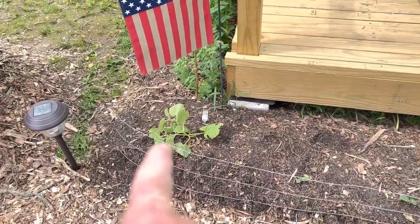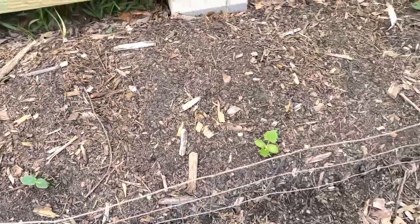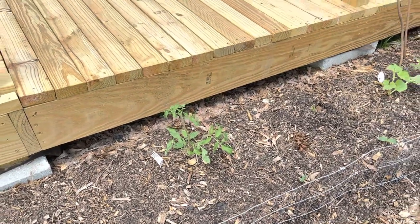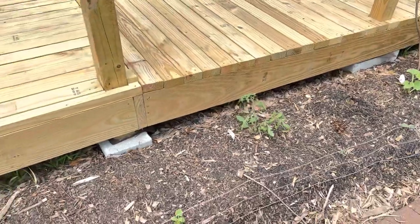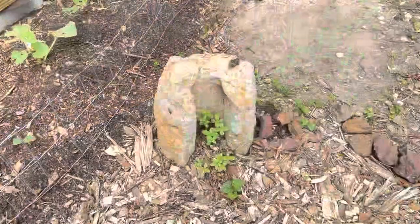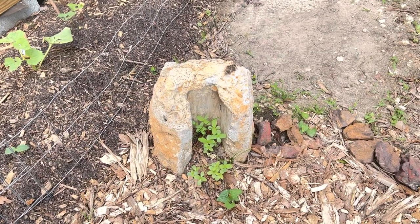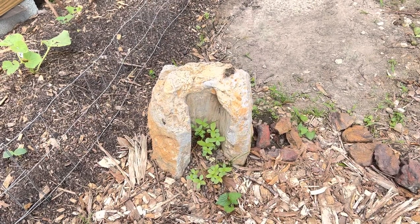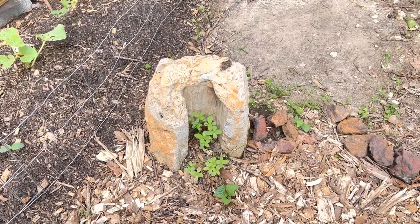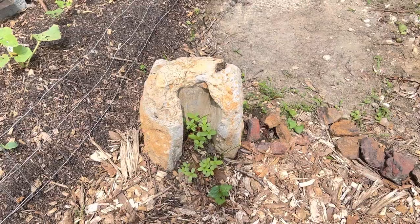A honeydew melon survived the freeze right here. I planted some white wonder cucumbers and they're coming up. One Italian heirloom tomato also survived, and I'll plant more Italian heirlooms there as soon as they're ready to come out. There's another honeydew melon survivor too. This piece of stone here — old bracing from a four-by-four post — I placed it here and planted zinnias and flowers to come up out of it, so it'll look beautiful.